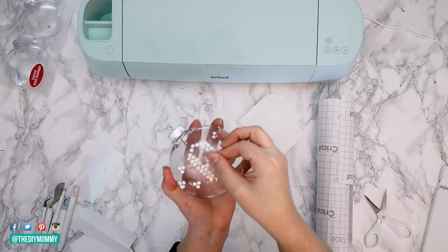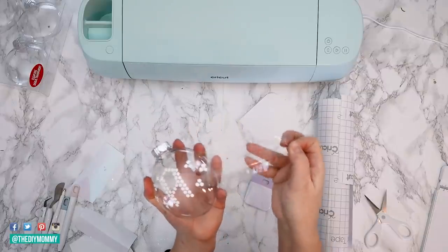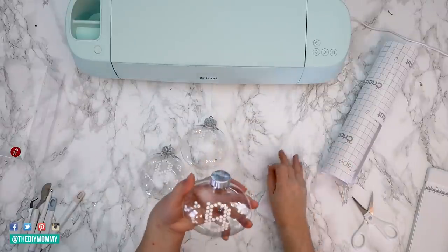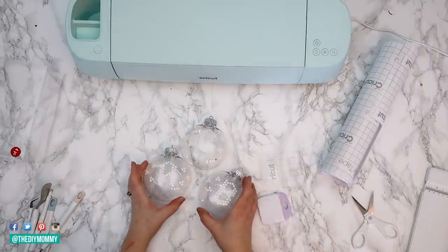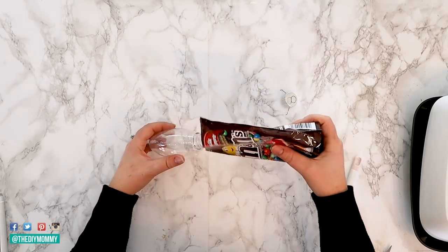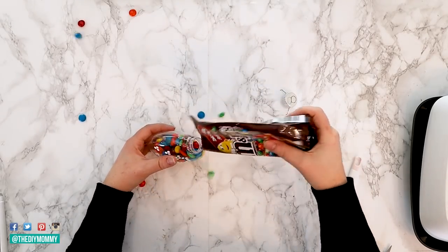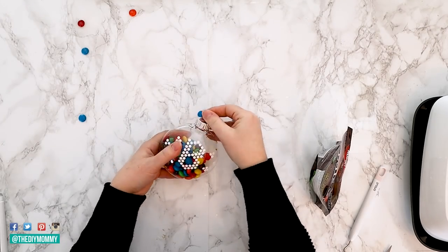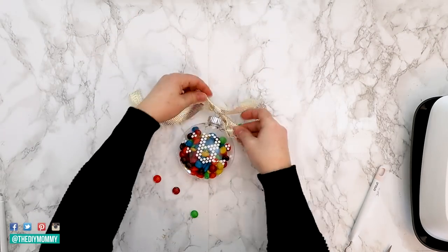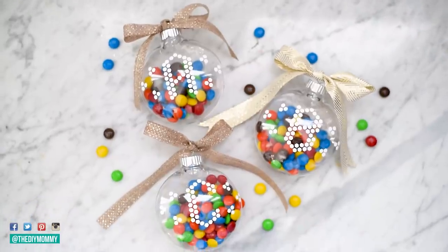Transfer tape ensures that your designs are perfectly in place every single time. I created an A, B, and C ornament for all of my girls and I'm going to fill mine up with M&Ms, but you could fill yours up with anything you want. You could even put some Mod Podge inside and some glitter to make a DIY glittered ornament. Finish your ornament off with a bow — use it as a gift topper or a stocking stuffer and enjoy.